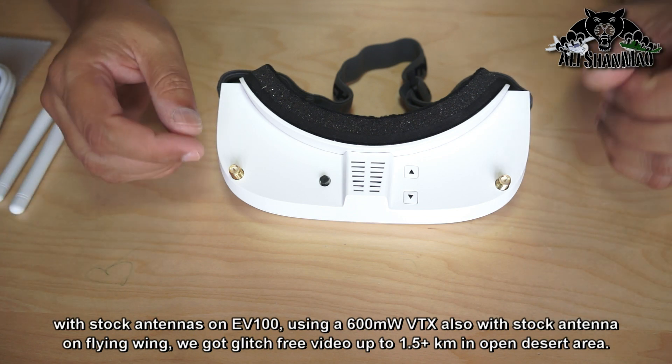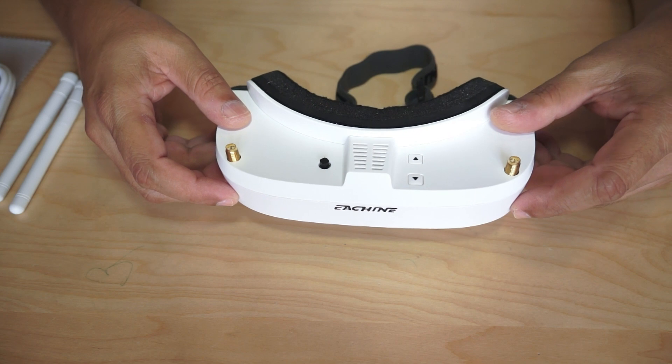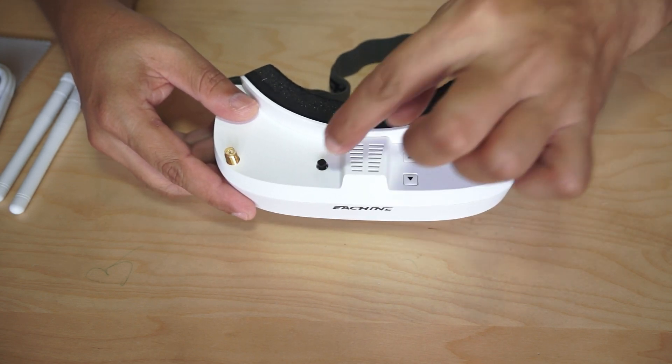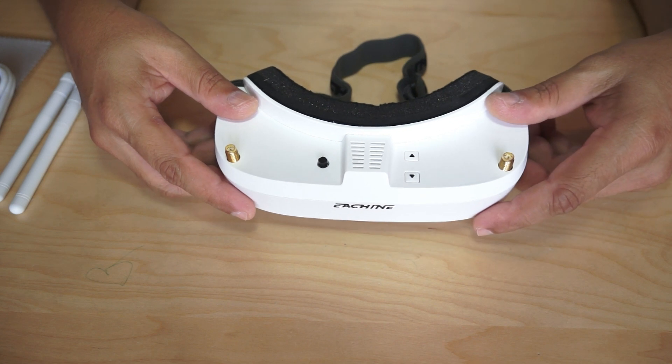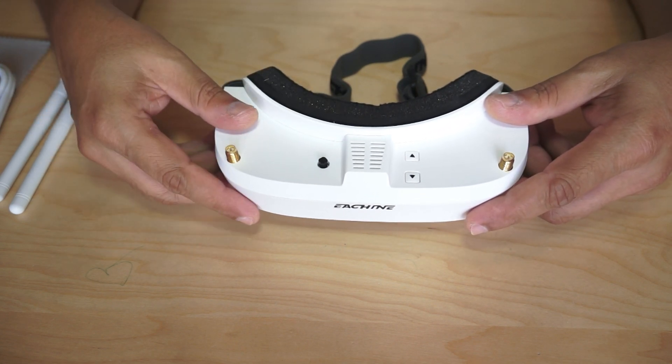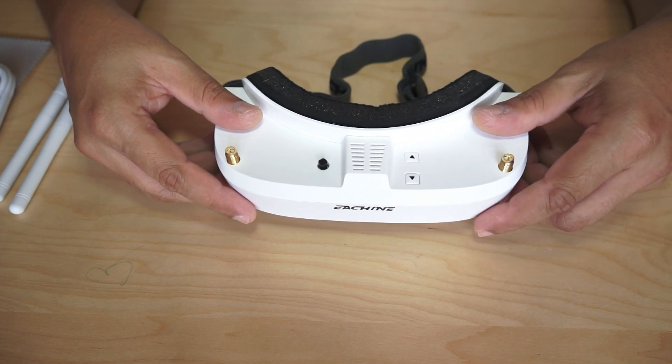The stock antennas are fine, but I highly recommend upgrading — use a patch and a cloverleaf, or whatever higher-dBi antennas you can find, for better reception. After that, there are buttons and a little joystick to control various features and parameters of the video goggles. You also see vents here, which is one of the best features, and I really appreciate Isshin's consideration in including them.